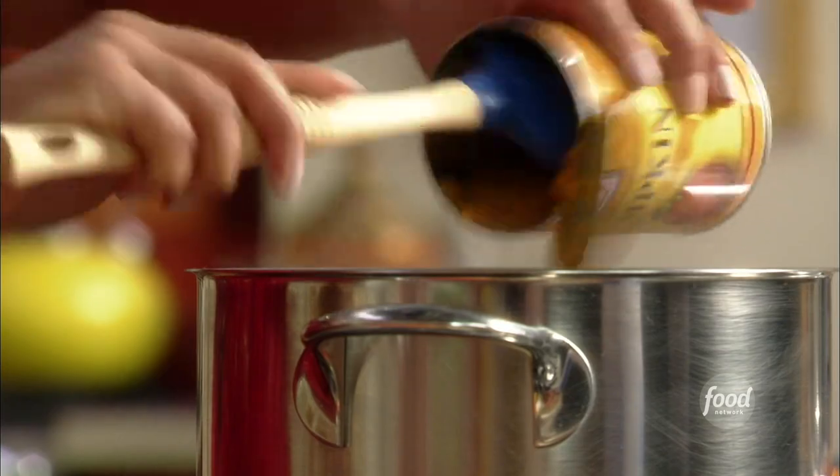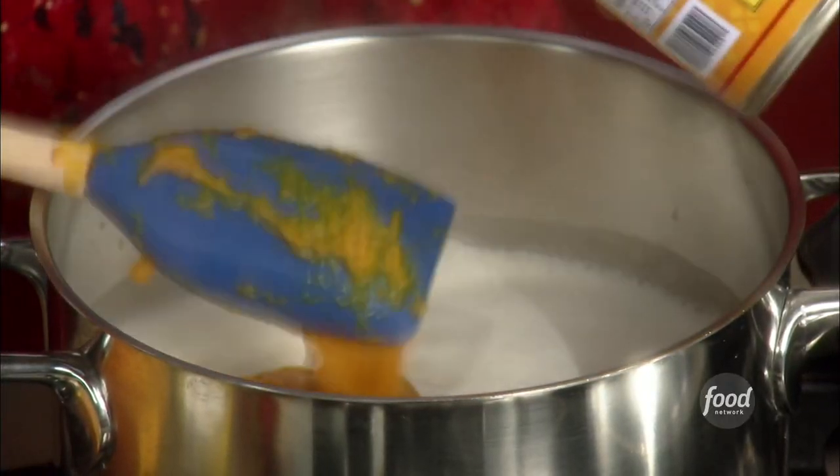In goes the can of pumpkin puree into this milk mixture. You can use regular milk if you don't have almond milk or can't be bothered to get it — no big deal. I just like that nutty flavor that it adds.